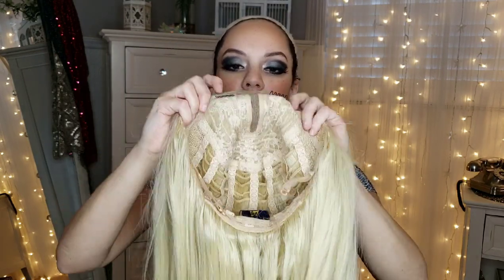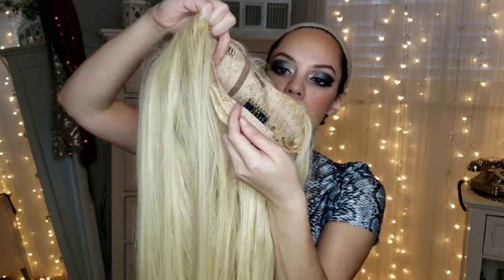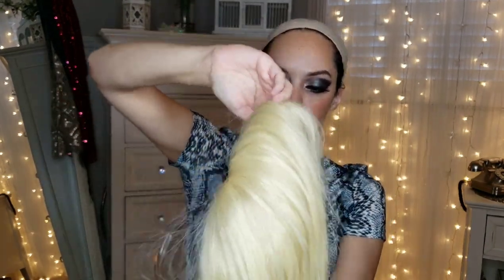Let me show you guys the inside first. It has two clips up here in the front, and then this is the invisible part, and then it has a clip down here as well. That's pretty cool. Okay, I'm going to put it on.